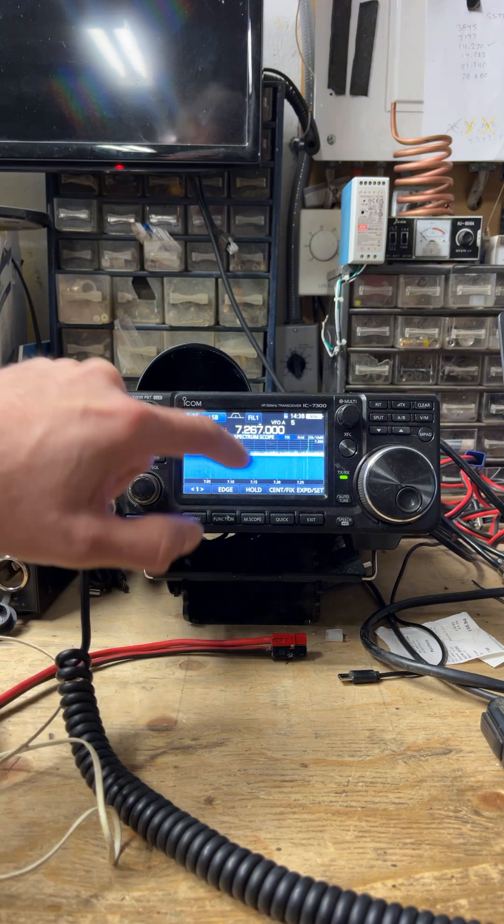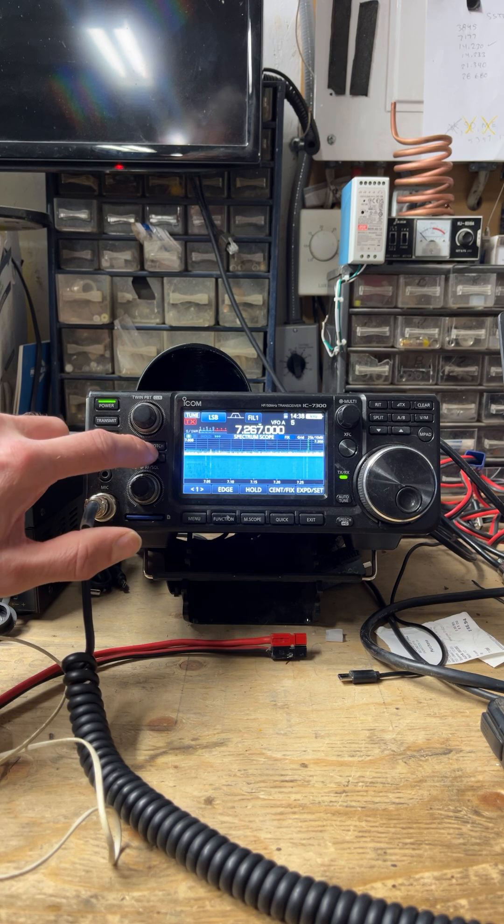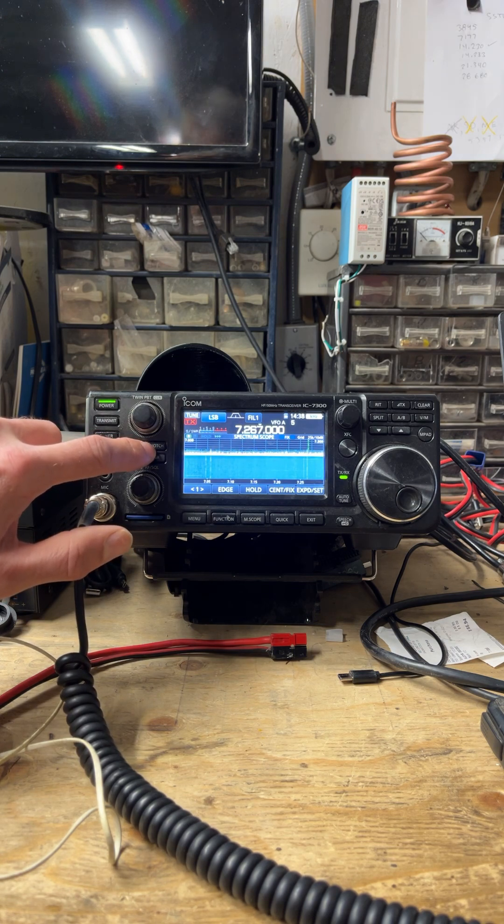First off, you see the notch. We've got a little bit of a birdie here. Push the notch — it takes it out.